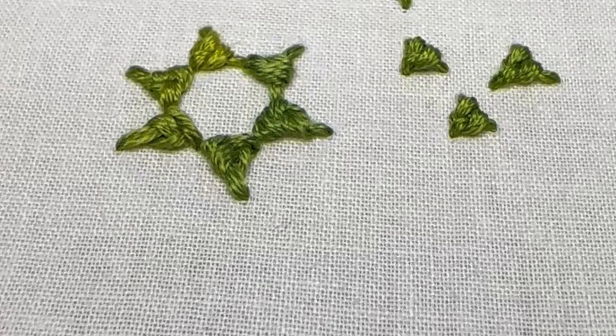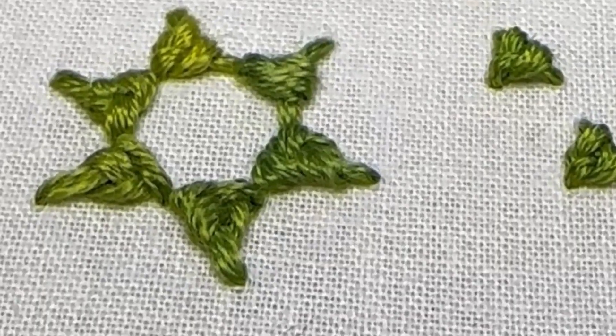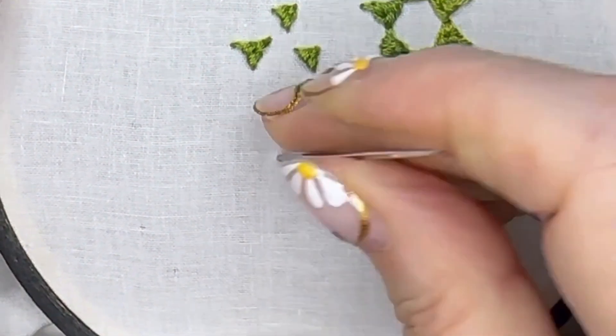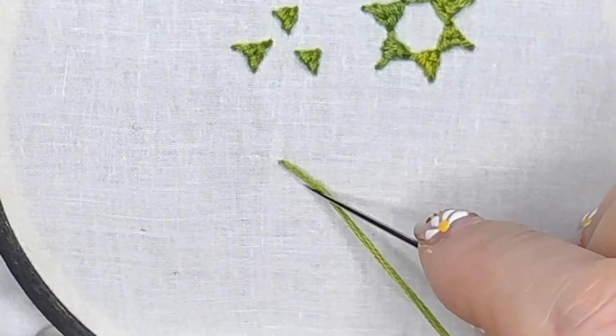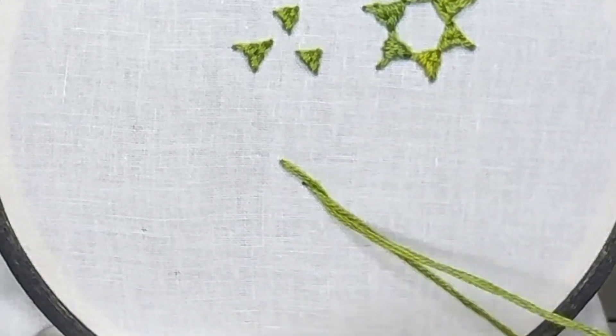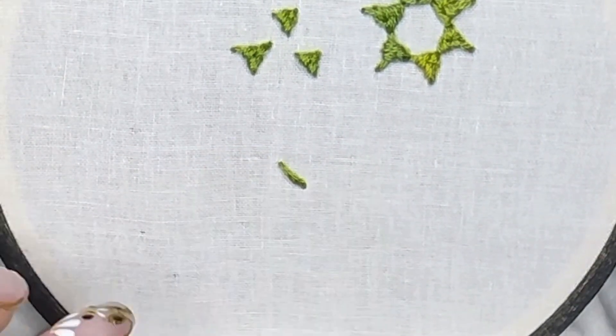Hello lovelies, this is the Danish knot. It works really well for borders, for filler stitches, and even for flowers. We're going to bring our needle up through the fabric and make a diagonal stitch from top left to bottom right. Then we're going to bring our needle back up through the fabric at the bottom left position.